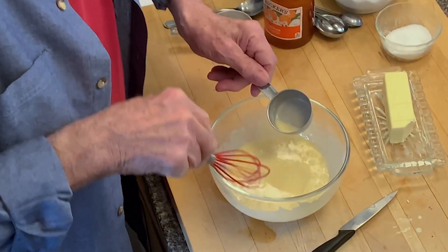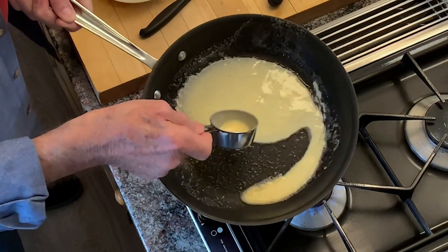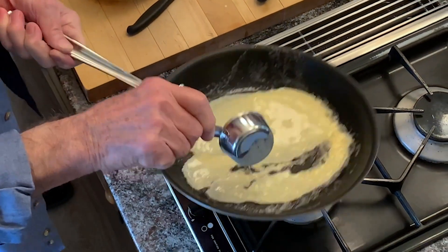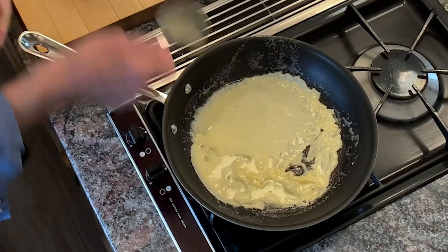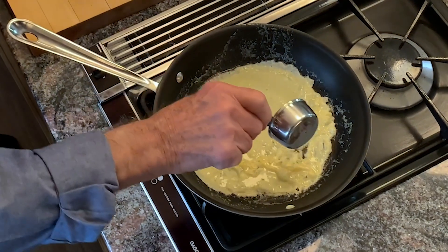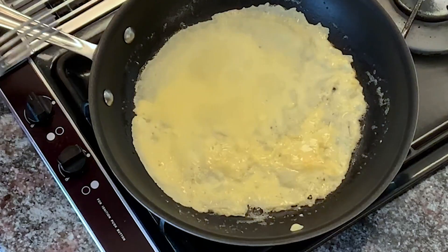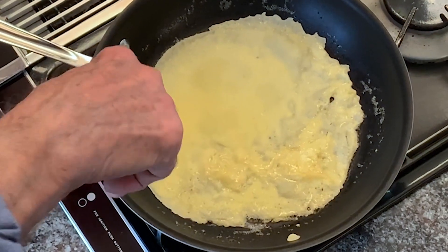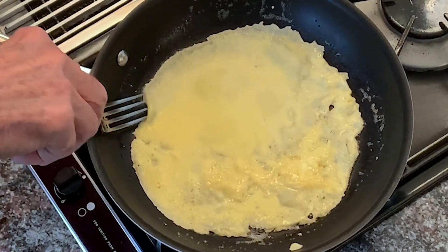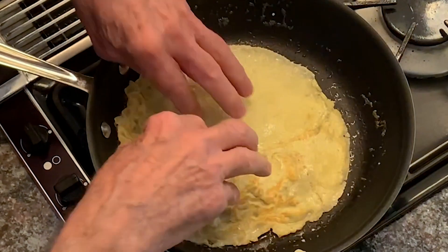I'm ready to do the first crêpes. About a quarter of a cup of the mixture — I put it here and spread it all around. It's better to put less than more in it, because even if you have a little corner where you have a little bit missing, you can always add it. It has to cook about a minute, a good minute on one side. Usually the first crêpes, they say it's for the dog — not for me, I use the first crêpes. And I turn it.